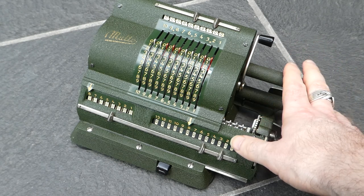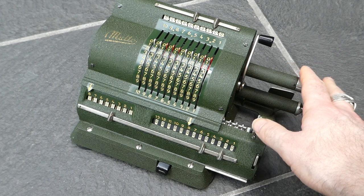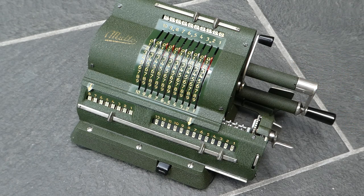This calculator was made by the company ADO, which was founded in 1918 and they only made adding machines — adding listing machines. In the early 1940s they decided to design a pinwheel machine, and that turned out to be this one. It started production in 1949.